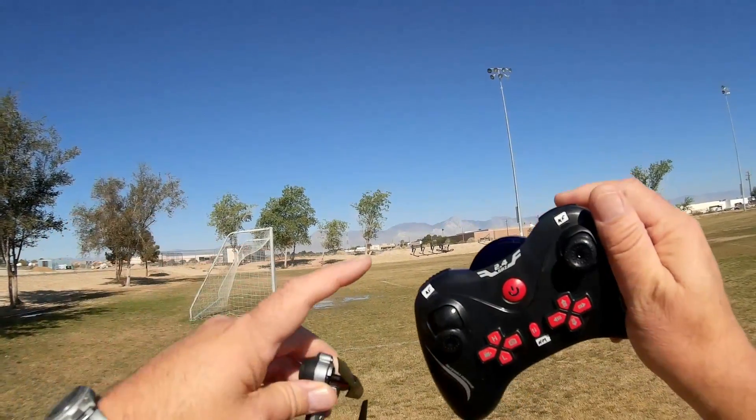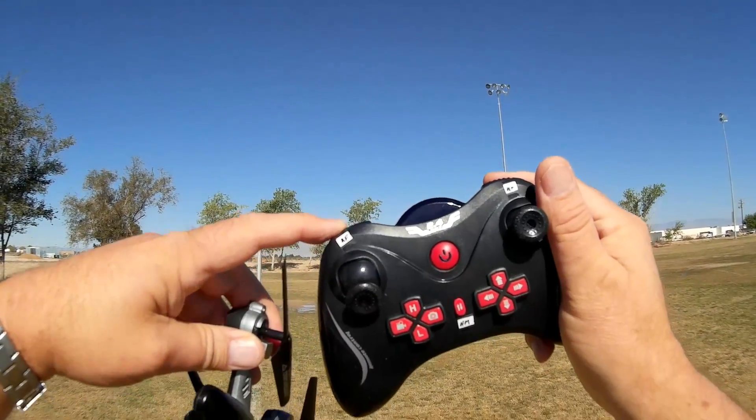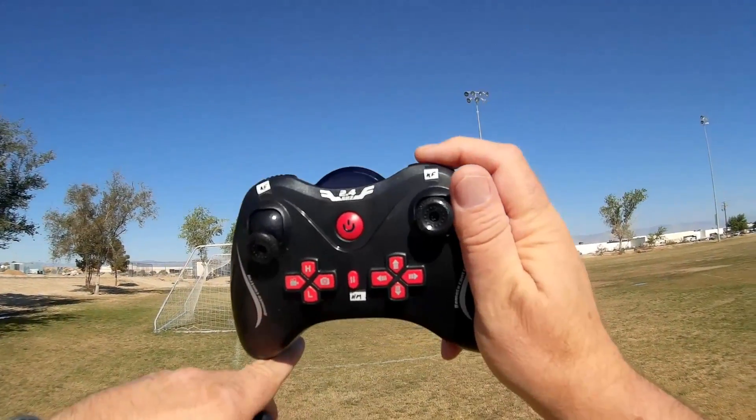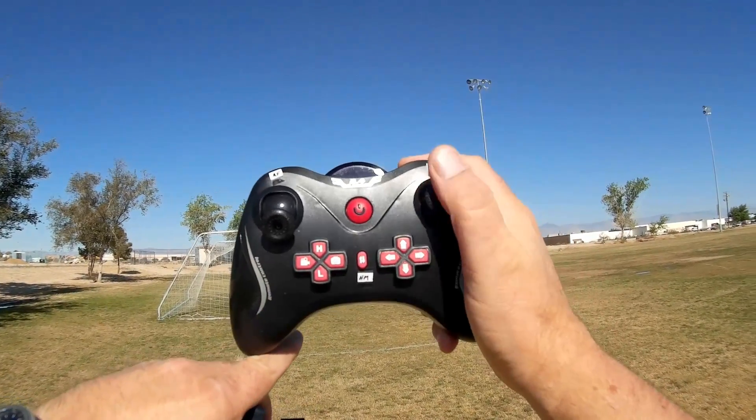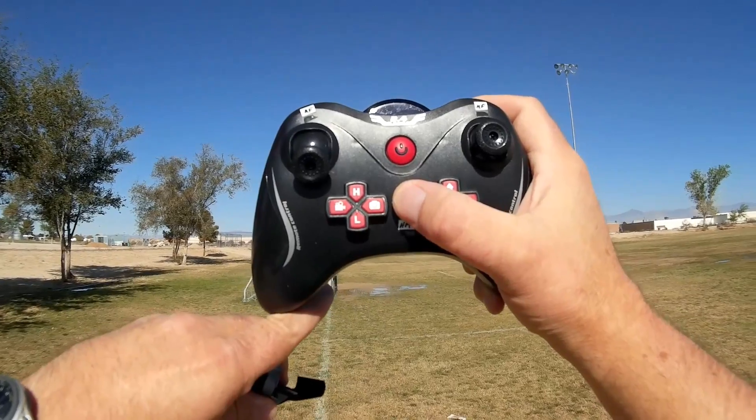But in addition to that, it has auto-flipping — you press this button and it automatically does a flip — or manual flipping where you press this button, tell it which direction to flip, and it will flip. It also has headless mode, which you can activate by pressing this button here.